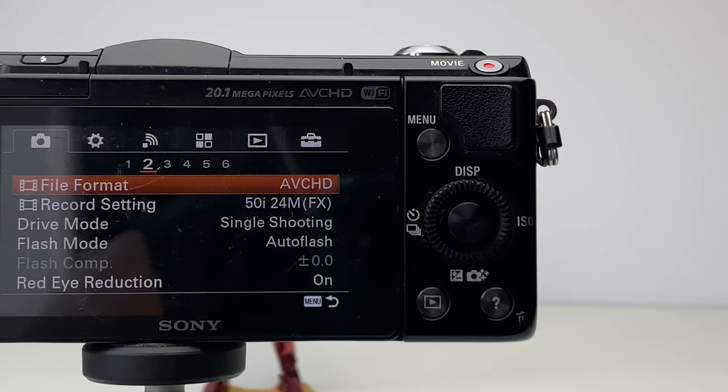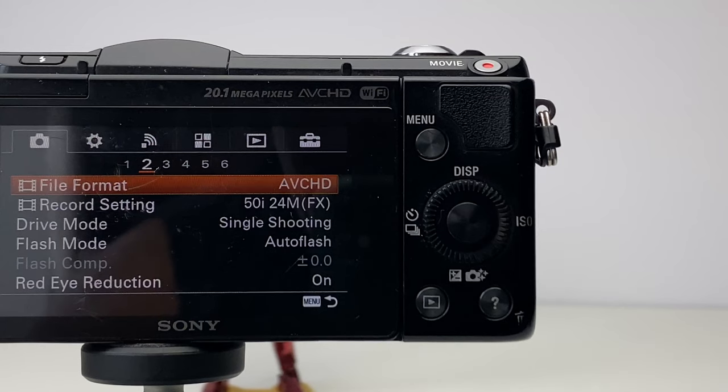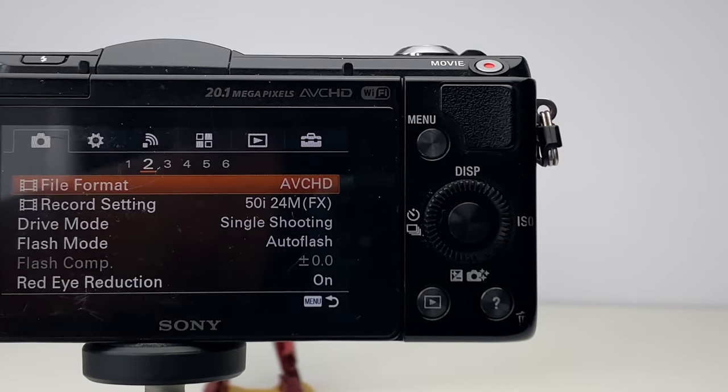Unfortunately the A5000 doesn't record in 4K like many new cameras and phones, but it does film in full HD at 1080p, 60i, 24p, and 30p. Depending on how you process your exported files, I have encountered a few compatibility problems with the RAW images and AVCHD files when transferred directly from the camera to my iPad.